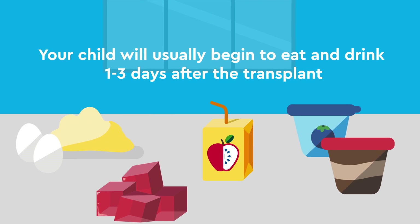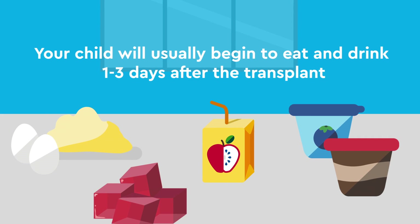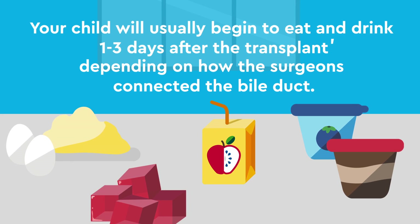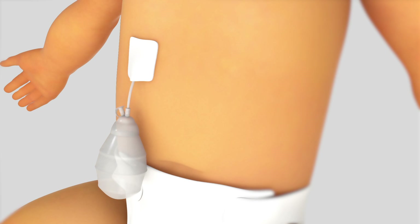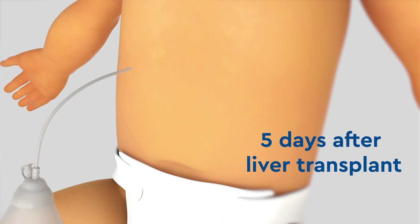Your child will usually begin to eat and drink one to three days after the transplant, depending on how the surgeons connected the bile duct. JP drains can be removed at bedside as soon as the surgical team is comfortable, usually starting around five days after liver transplant.